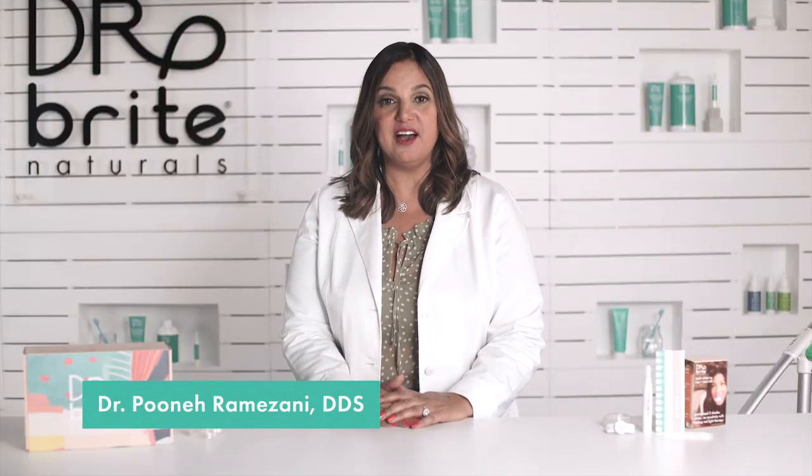It's Dr. Pune with another weekly vlog. Did you know that the number one requested dental procedure in the US is actually teeth whitening? People want to feel more confident. They want to have a wider, brighter smile.